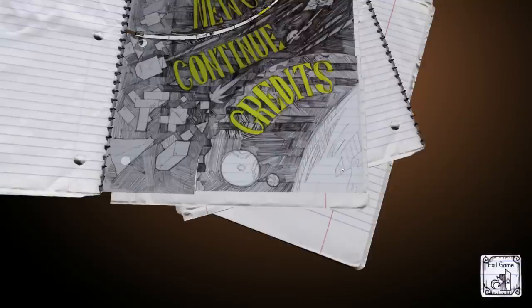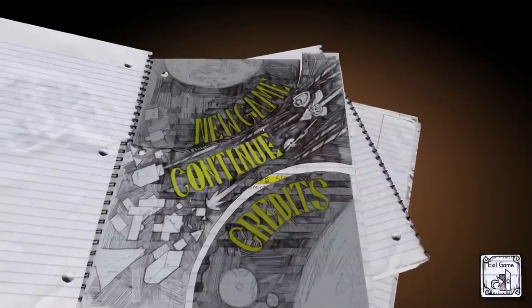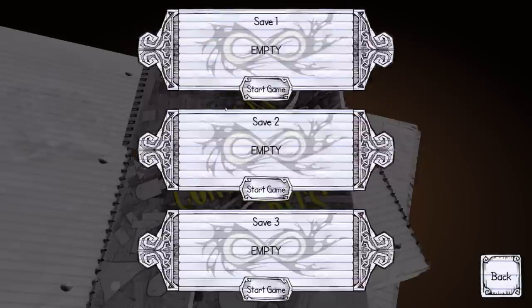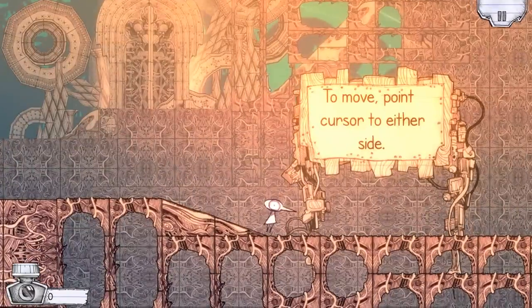Hello, you bottles of piss shampoo! Jim Starling here with a brand new game to check out with y'all. This one is called Ballpoint Universe, which obviously got my attention because my universe is all about pointing at balls.